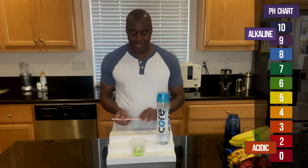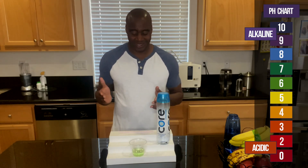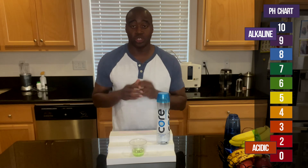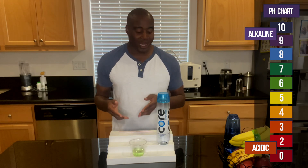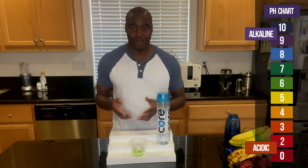All right, so as you see, the pH of the water actually changed, and the reason why is because it's chemically altered. Water that is chemically altered will not be able to maintain the pH it's originally showing. So just keep that in mind. This is the water's true pH, because of inorganic minerals in here. Once those get burned off, then it's going to show its true color.